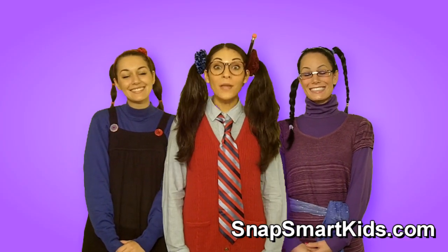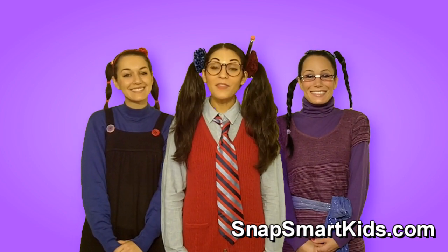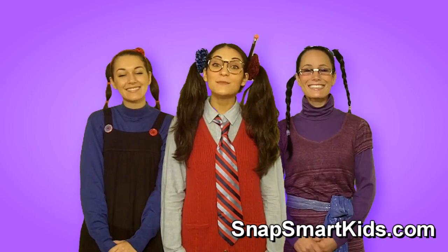Hi, SnapSmart Kids. We are going to say the nursery rhyme Peas Porridge Hot. We're going to do some movements along with it, so why don't you try them with us?